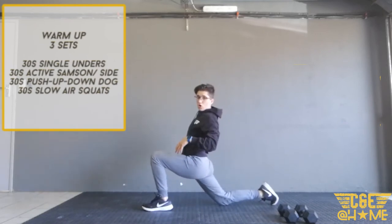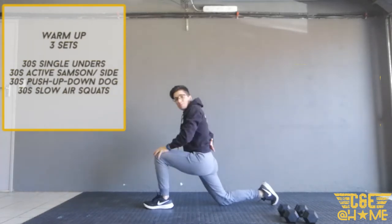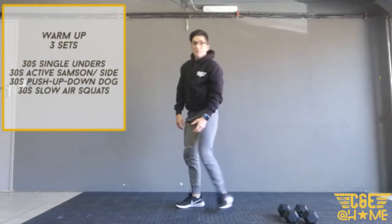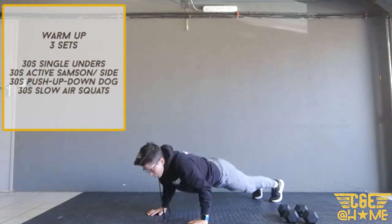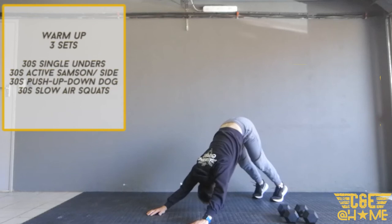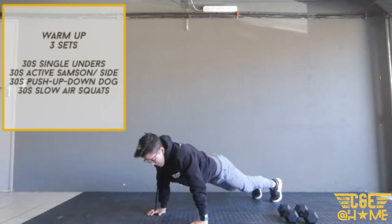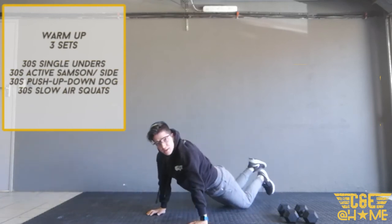Try to stay engaged through your back — you don't want to arch forward, you want to stretch upright, keeping that back nice and straight. Then we're going to go into 30 seconds push-up into downward dog. Go for your push-up and then push your chest towards your legs and thighs, then back down — a nice easy stretch.